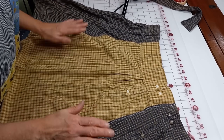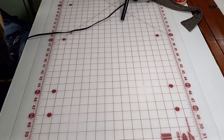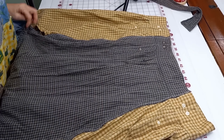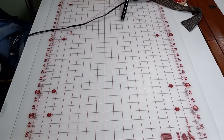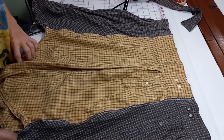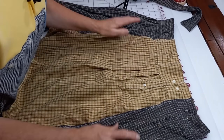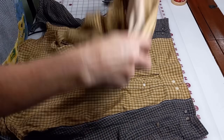I usually put the dark to the outside — I think it's a little more slimming and more eye-appealing for me, but everybody's different. You decide which one you want to the outside. And then you're going to cut the collars apart, which we're going to do now on this one.